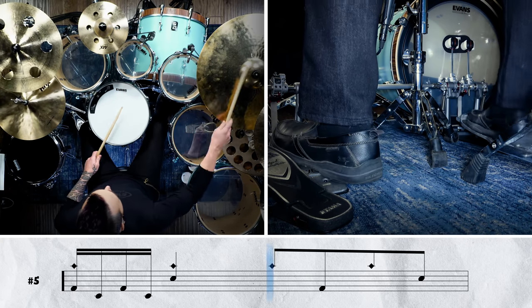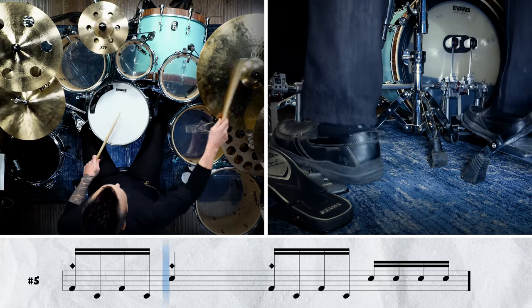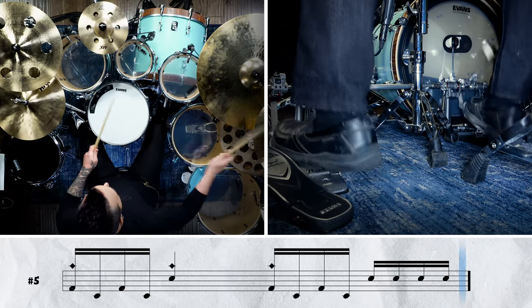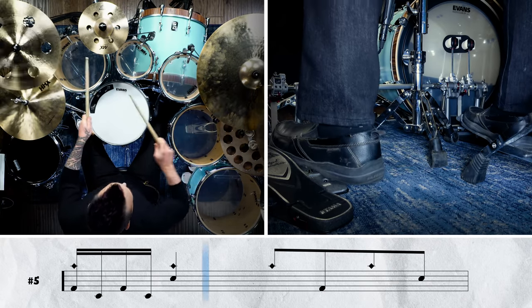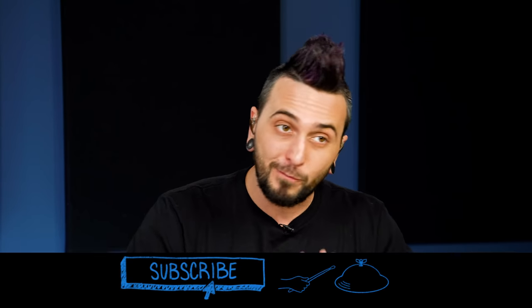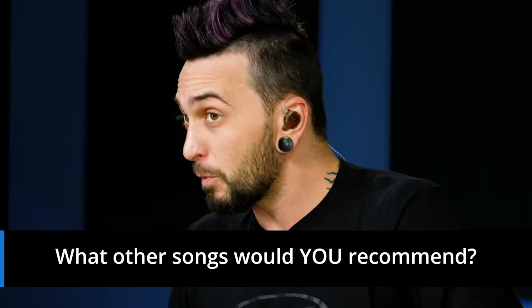Now let's hear what this sounds like with a click at the album tempo. One, two, three, four. Alright, so that wraps it up for our five beginner double bass songs. This is the list I picked that I thought was gonna be perfect for all of you starting out into double kickery, but that's definitely not all of the cool double bass beginner songs out there. Let us know in the comments below — what did I miss? Are there some great beginner double bass songs you know and love jamming to? Tell us all about it, and I'll see you guys in the next video.